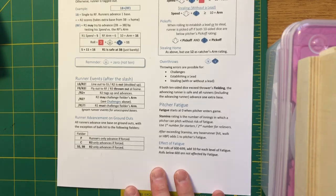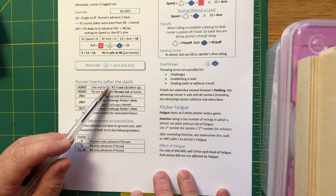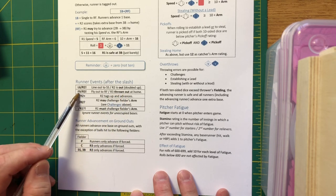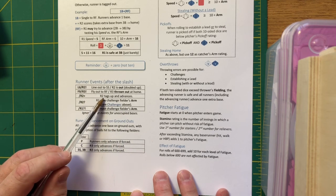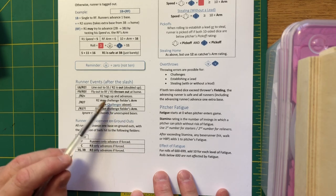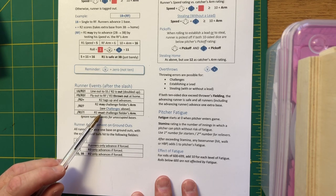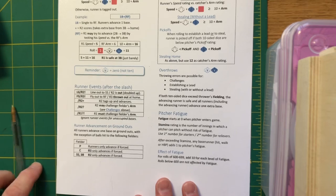Other symbols to know: Line out to L6 with R2 exclamation mark means line out to short and the runner on second is doubled up. Fly out to right with R3 exclamation mark means the runner on third tags up, goes home, but is gunned down at the plate. R2-plus means the runner on second can tag up and advance. R2 question mark means the runner may challenge the outfielder's arm. R1 question-mark-exclamation-mark means the runner on first must challenge the outfielder's arm — he's got to go whether you want him to or not.